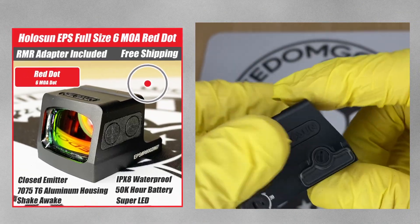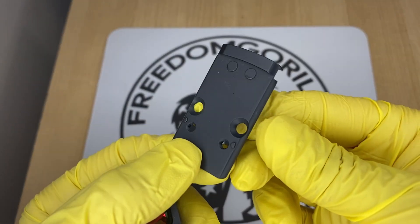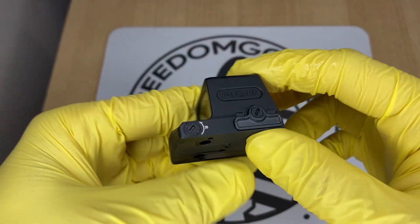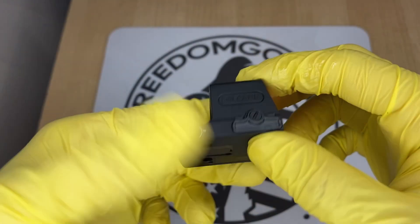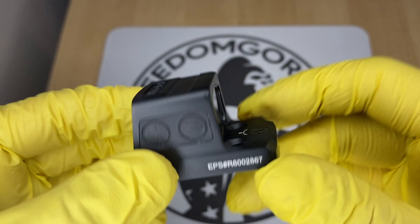The next optic is the Holosun EPS, one of the newer enclosed emitter optics from Holosun. It comes with an RMR adapter plate that goes onto your gun, and the optic mounts onto that plate. It's made out of aluminum and comes in a few different versions: a 2 MOA version, a 6 MOA version, and an MRS version with the 32 MOA circle and 2 MOA dot. The MRS versions are the most expensive and come with the solar failsafe, while the 2 MOA and 6 MOA versions do not and are more affordable.